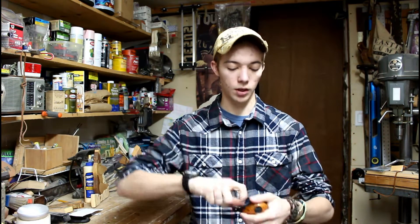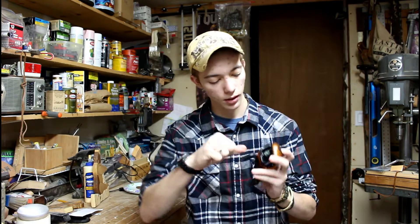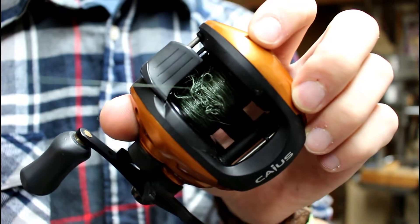We're stuck — we can't go any farther. Got a pretty bad knot right here. So what we're going to do is take our scissors and cut it right underneath the knot.